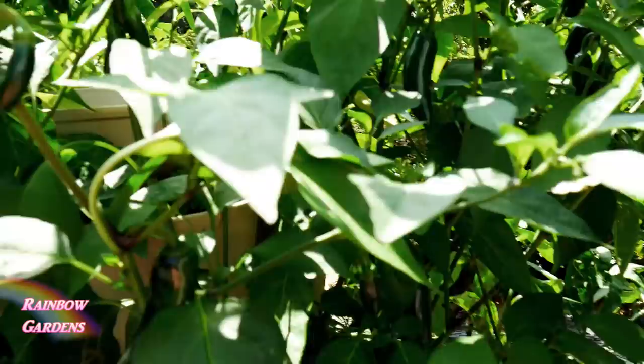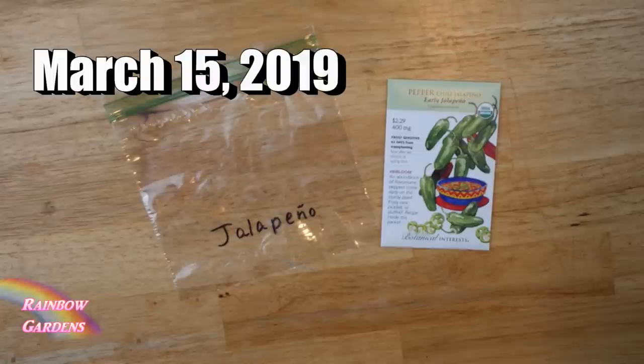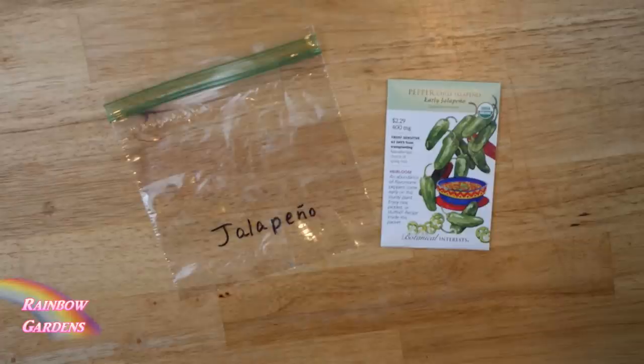The Green Stock was the perfect solution for that, and I want to show you how I did it. In March I started my jalapeño pepper seeds indoors using the paper towel method in a ziploc bag. Wherever you live, you need to find out when your last frost date is and then back it up about six to eight weeks — that's when you should start your seeds.